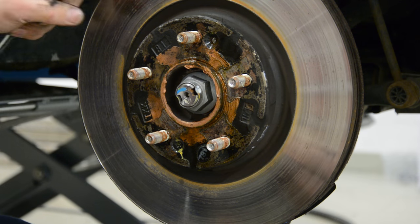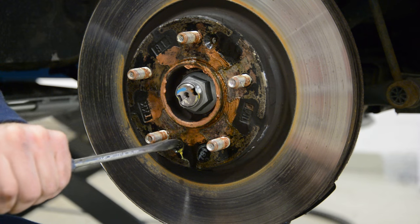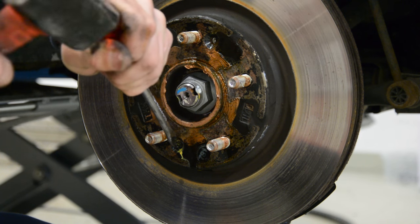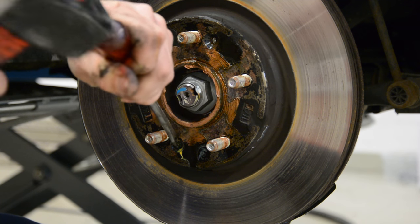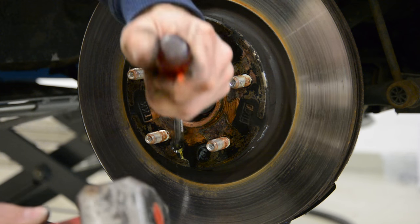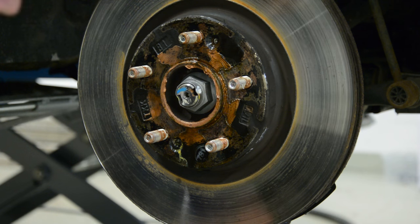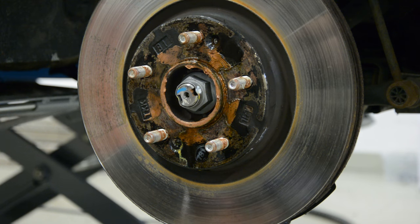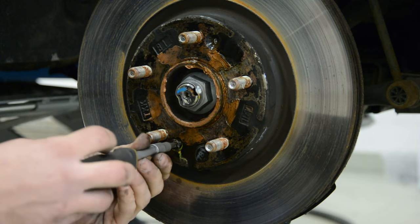Usually when you change your disc, it will come with 2 new screws. If you damage the screw, it's not a problem. Simple like that.